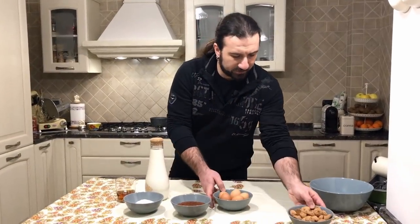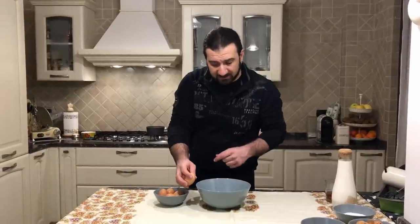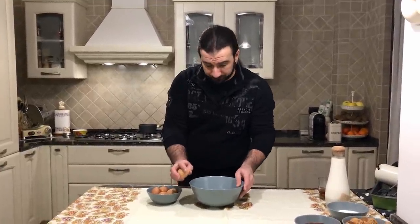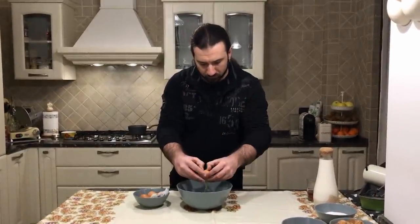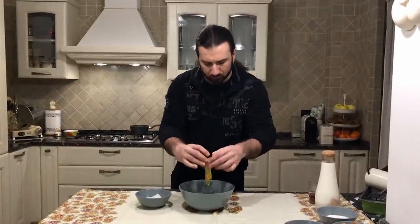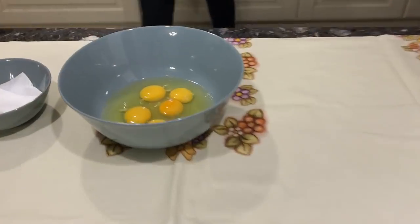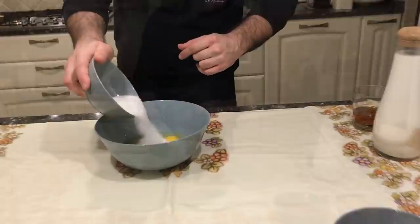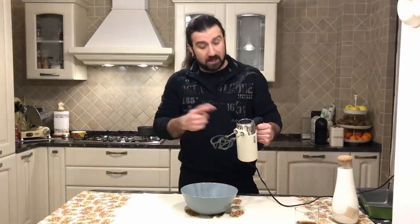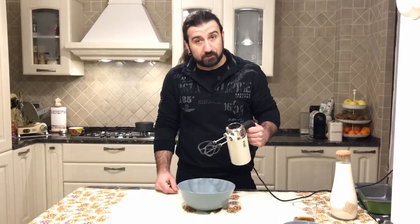So the first step, we need to break the eggs and put them inside the bowl. Then let's put the sugar in it and we need to whisk them and make a cream.